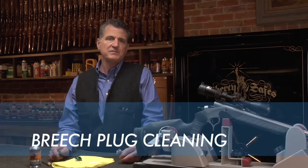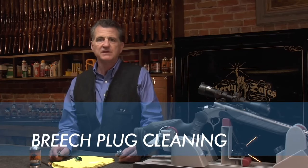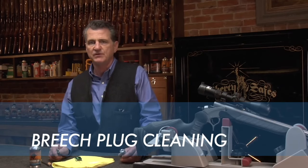Here at Blackhorn 209, we've solved the muzzle loading powder problem. There's another major component to ensuring reliable ignition: keeping your breech plug clean. Let me show you how to do it.